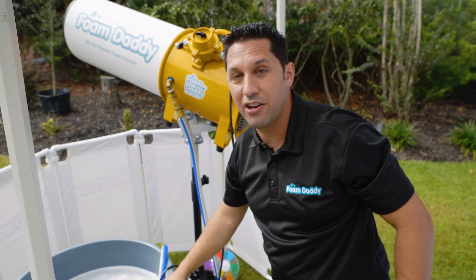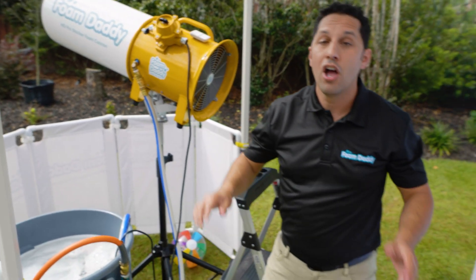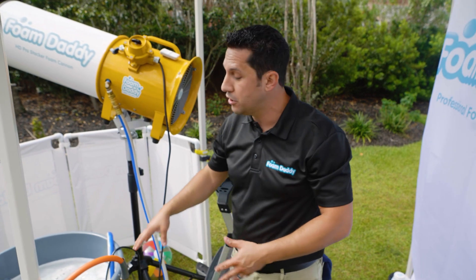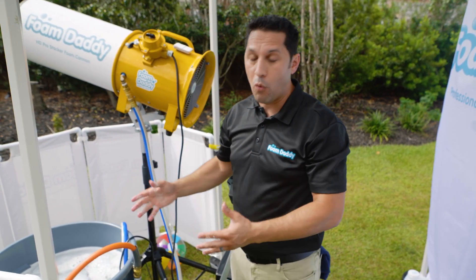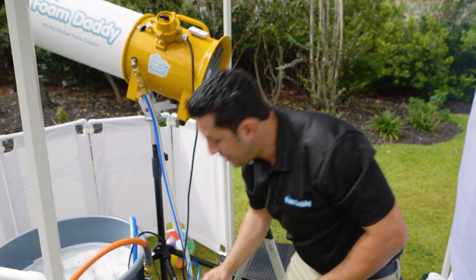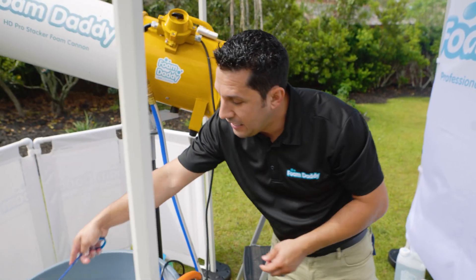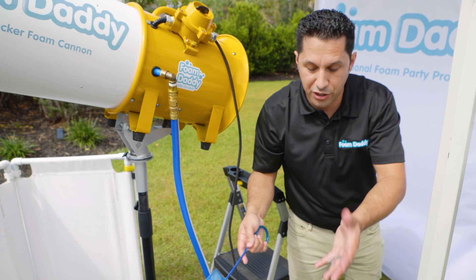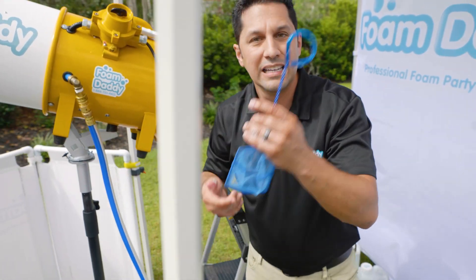Already inside this container is half a gallon of Foam Daddy solution. Remember, it's half a gallon of Foam Daddy solution to about 40 gallons of water. This little net here is to pick up any grass or debris — as you're traveling from one gig to the next, you're going to get stuff on your hoses, so this just cleans it out.